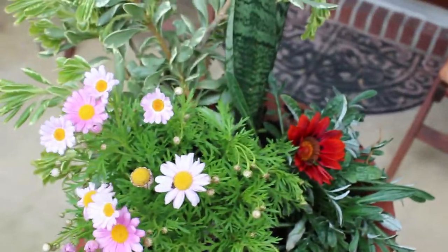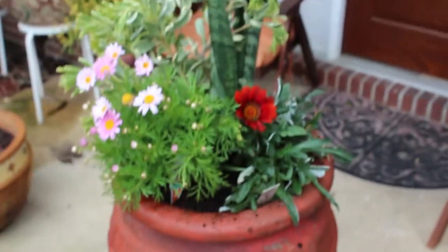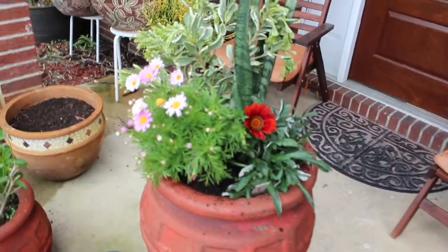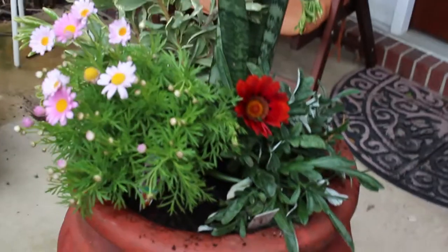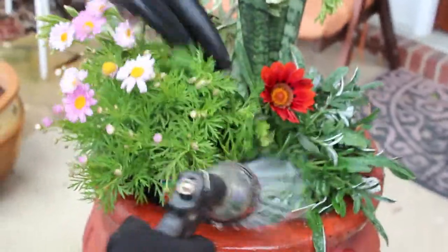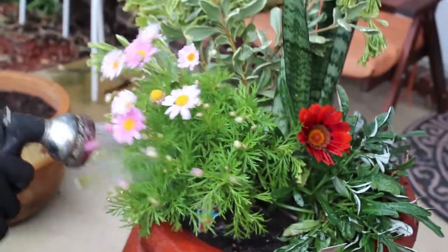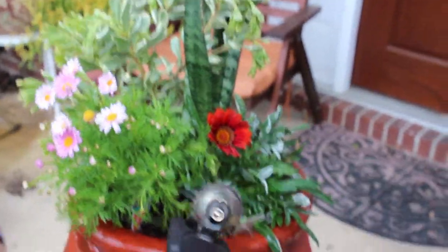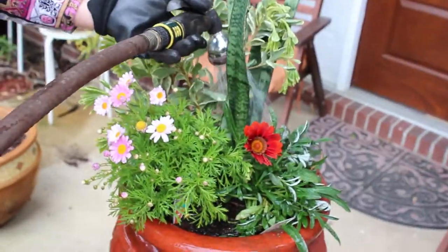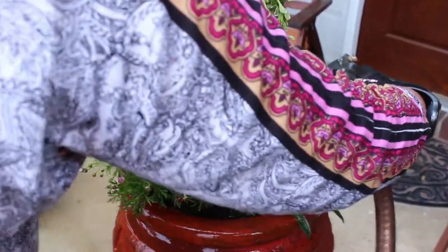That's it, now I need some water. Because this is not a huge big pot — it's a small pot — I can only put three or four plants in there. In a few days it will grow more and give more blooming and nice foliage. Because of the Miracle-Gro and the new potting soil they will have more energy.